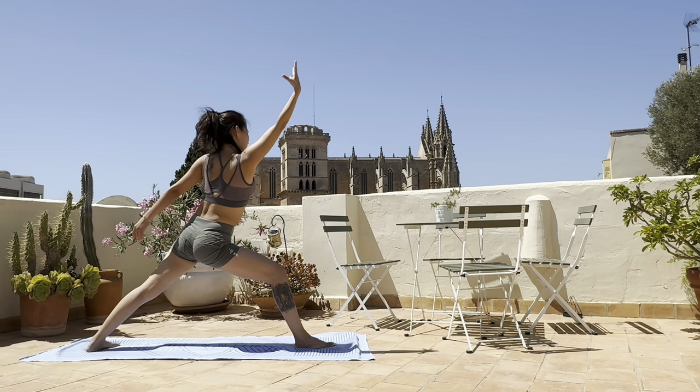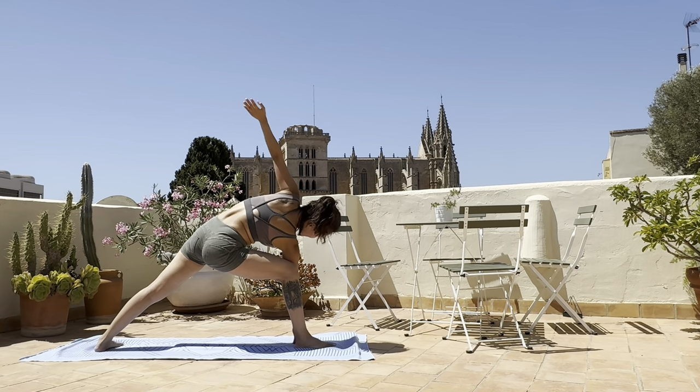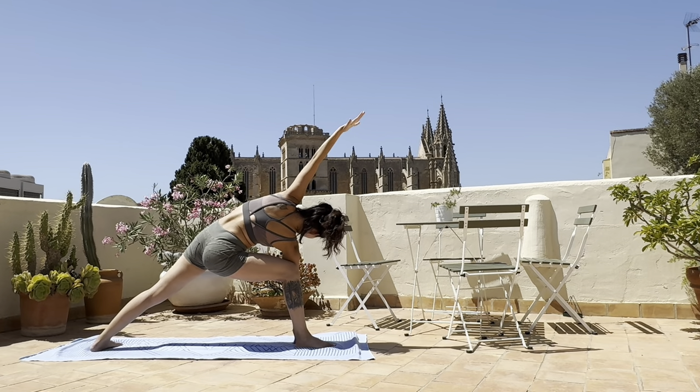Exhale this time, place the right hand inside of the right knee, fingertips on the mat, and left hand pointing towards the front of the room.